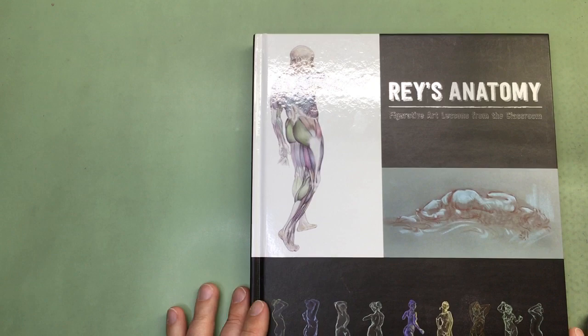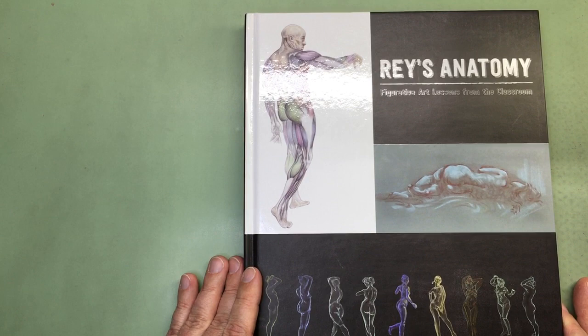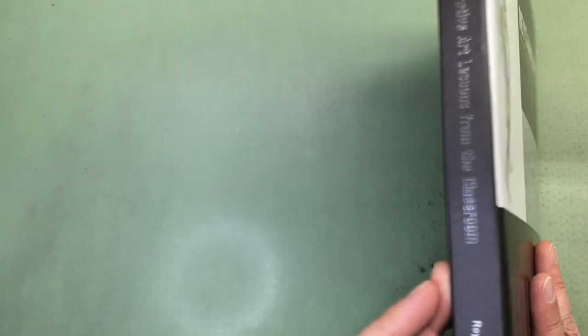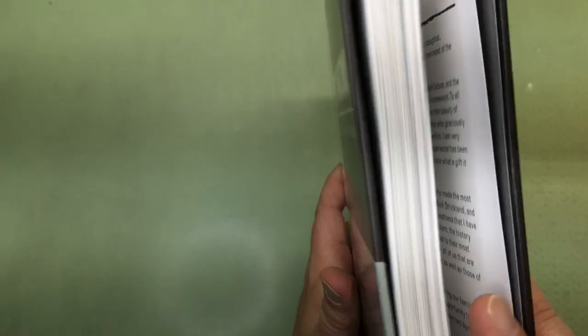Out of that, I took a class under Ray Bustos. Ray Bustos had an anatomy class. This was two years ago, and he said he was coming out with an anatomy book. Well, his anatomy book was released last week and I bought a copy of it. It's put out by Design Studio Press and it is about 206 pages.